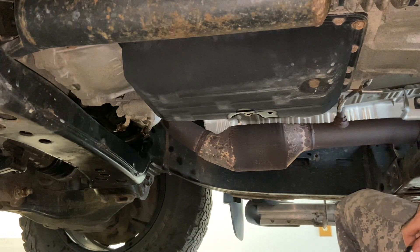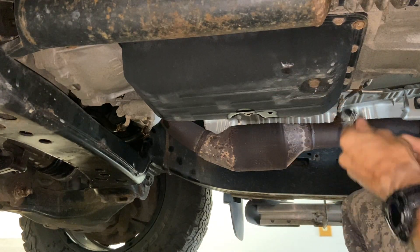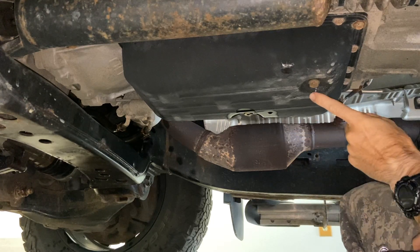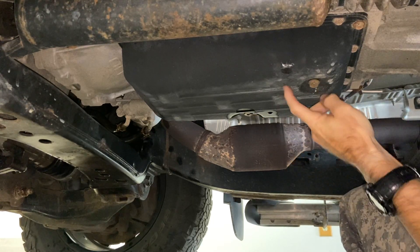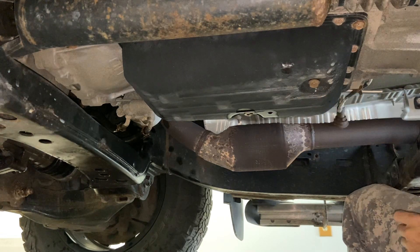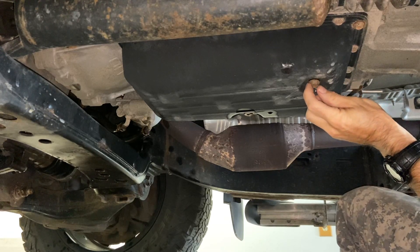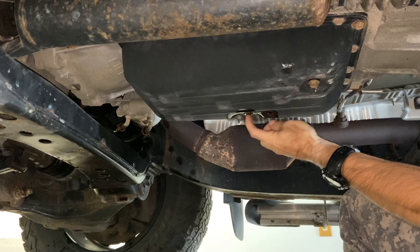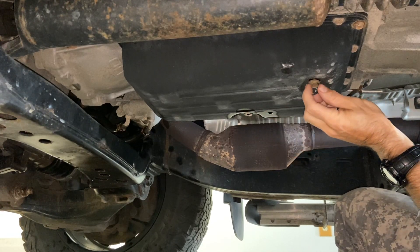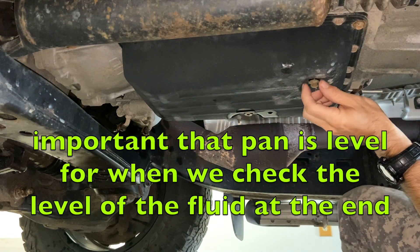Next, I'm going to drain out what transmission fluid I can get out of my pan. The drain bolt is a 14 millimeter. Make sure when you put these back on that you torque them — you don't want to strip it out; they're not on there very tight. I'll give you the torque settings when I put them back on. There should be about three or four quarts in here, maybe more — I'm going to measure as I go. I'll also use the check port at the end to verify correct fluid level. I made sure this pan was level — you can check your frame to make sure your truck is level.